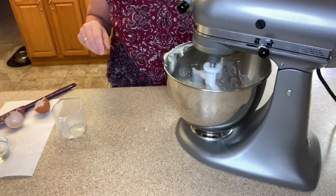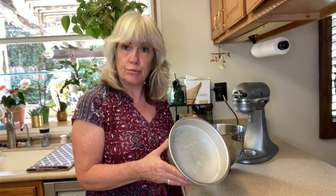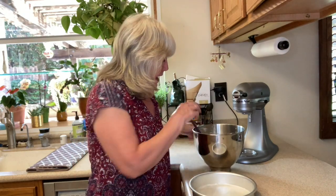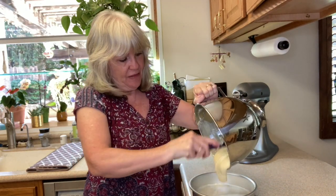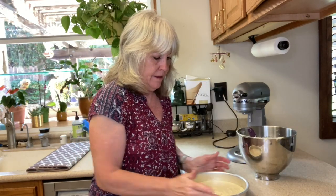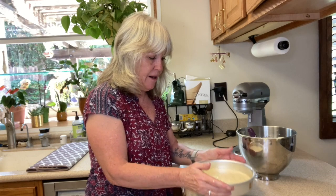We're going to mix this until it's just combined — we do not want to over mix. I've gone ahead and greased an eight-inch round cake pan and lined it with parchment. Let's get the mixture in here so we can get it into the oven. Give it a couple shakes to spread it out, a couple drops on the counter to get out any air bubbles, and into the oven we go. I'm going to bake this at 350 for about 20 to 22 minutes. Our cake is out of the oven and it's looking really good.